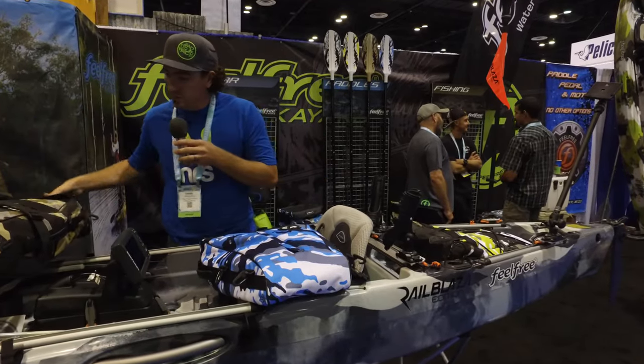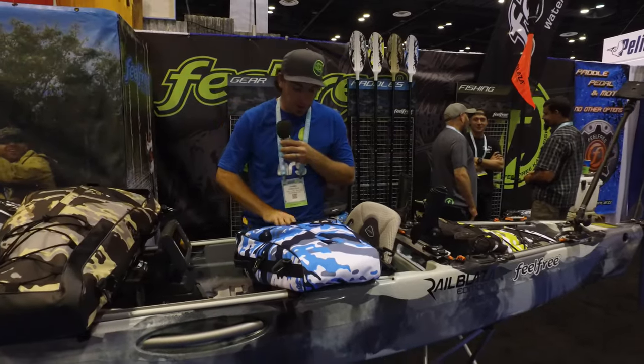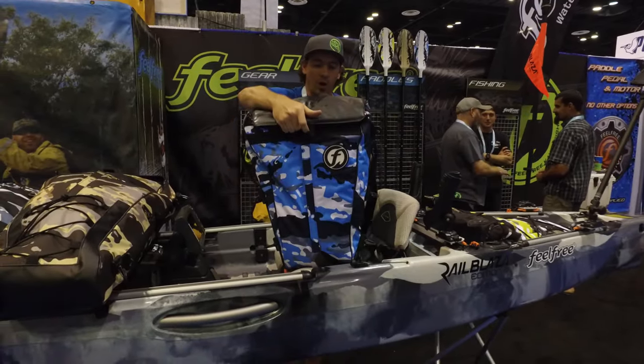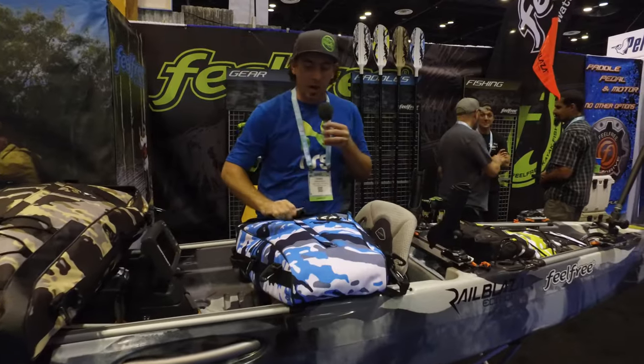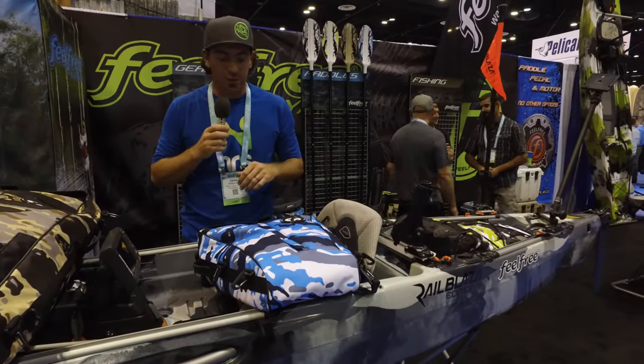They have a large size — that's this one here, going for $139 — and a smaller size going for $109. So depending on which kayak you have, you can get the appropriate size, and we can definitely help you with that if you're curious.